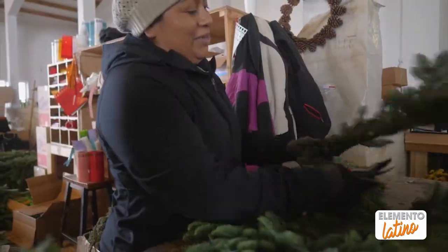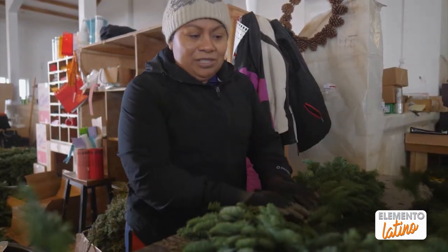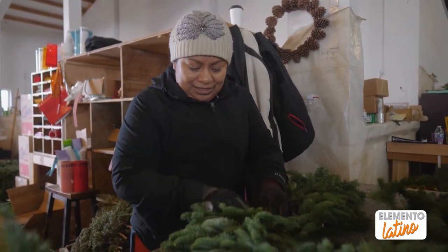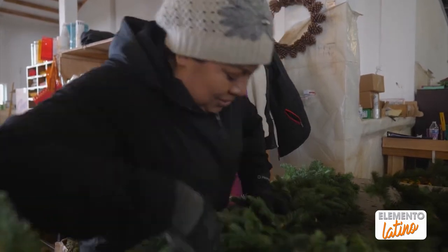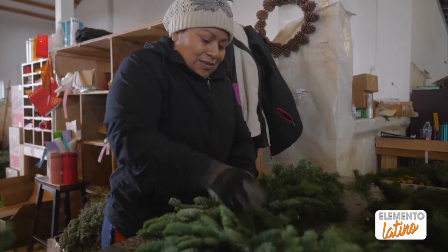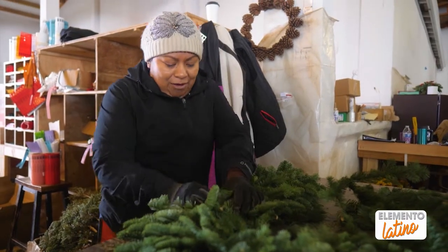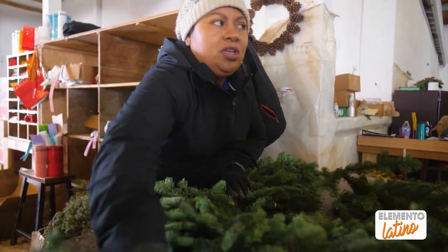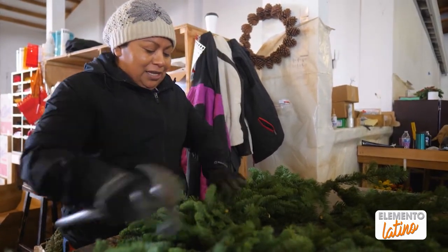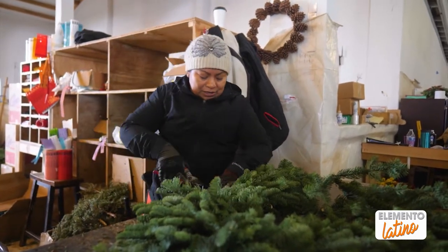Aquí ya estoy trabajando en un bastón. Es un bastón simple — no tiene nada de decoración, solamente el material en su logo. Ya casi estamos terminando esto. This is only special orders; only there are 3 people who do it. This is me and the other two boys.